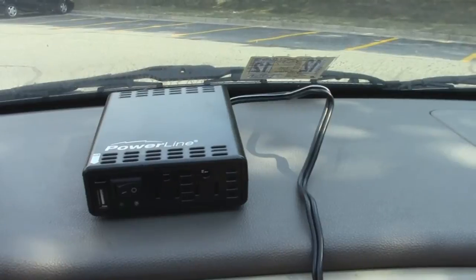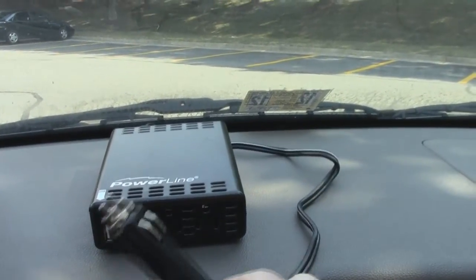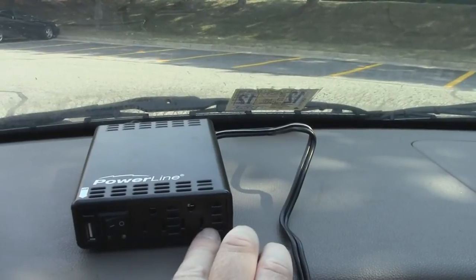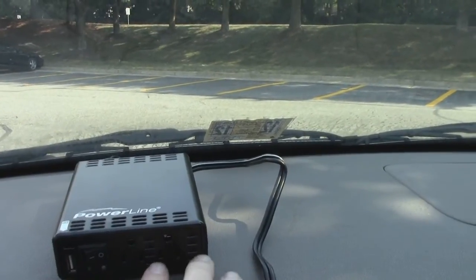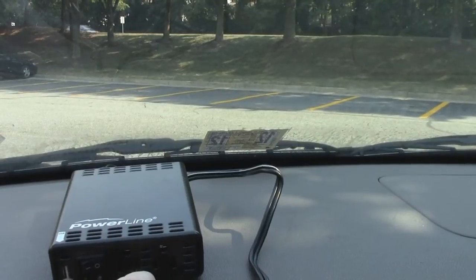I just wanted to show you what the power inverter looks like — make sure you read the instructions for your particular model. Here it is sitting on the dashboard. It has a plug for the cigarette lighter, and as you can see it has two sockets where you can plug regular AC plugs in. This particular power inverter also has a USB port built right into it.